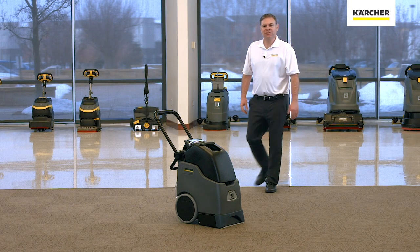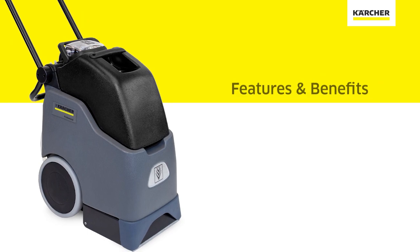Hi, I'm Jordan with Karcher. This video is to show the features and benefits of the BRC 3015.